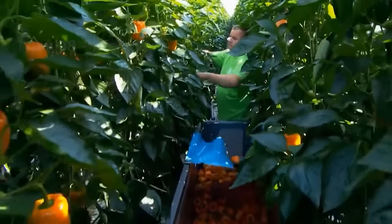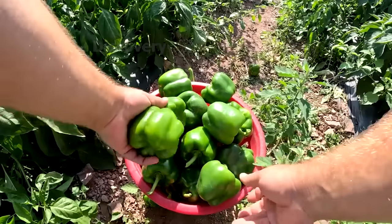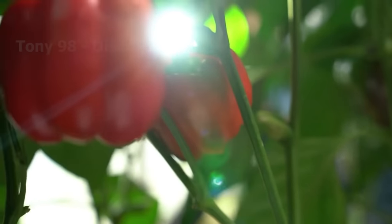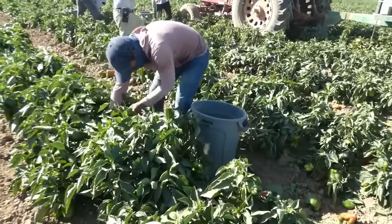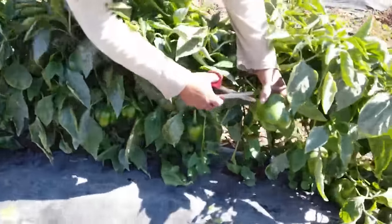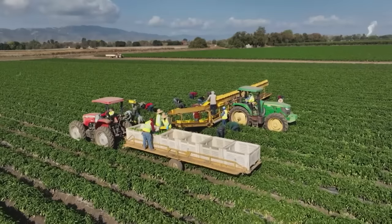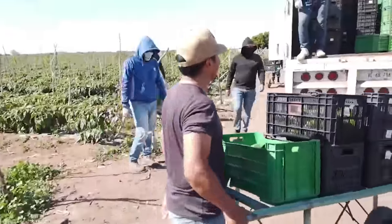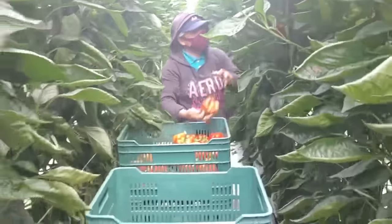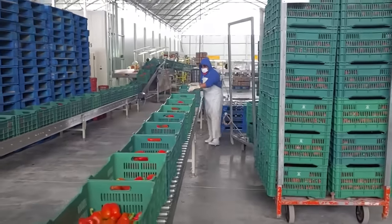Popular varieties of bell peppers used for commercial production include Aladdin, Aristotle, and Brigadier. Typically, you can expect a healthy crop within 11 weeks of planting. Their health benefits also increase as they contain more vitamin C as they mature. Many bell peppers that mature on the plant will turn red or yellow. Farmers can use scissors or a sharp knife to cut bell peppers directly from the plant without causing damage. This is a bell pepper harvest in a field in Gilroy, California, where farmers walk along mechanized lines to pick peppers by hand. Once harvested, bell peppers will continue to ripen even after being picked.